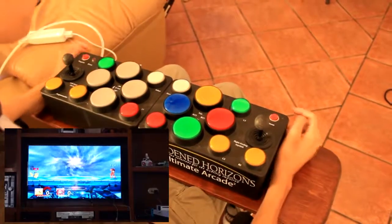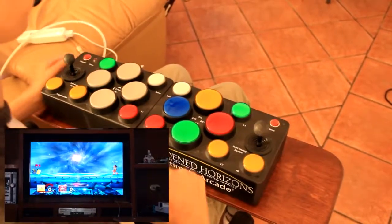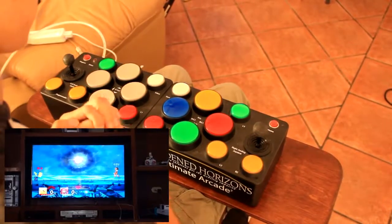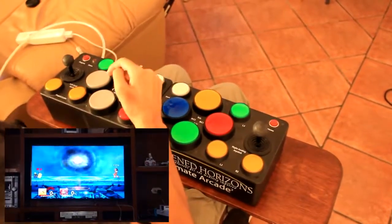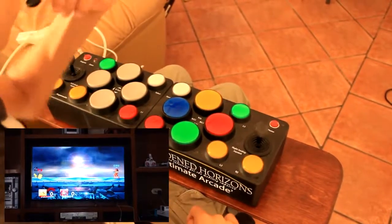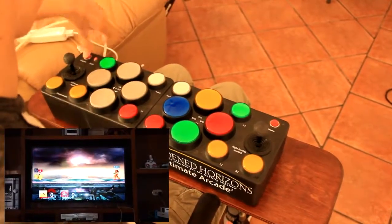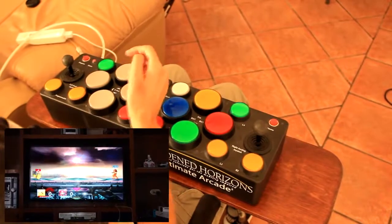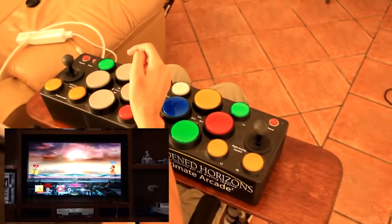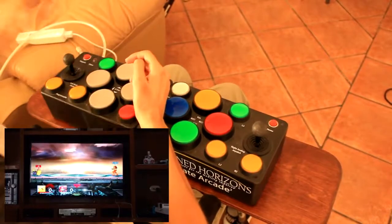The next function is the latching function. What it does is when you press one button, it will stay pressed. This particular game won't really need this, but I'll show you how it's done. If you want to use the latching function, press the program button, then press the button you want latched, then press it a second time and hold it for three to four seconds until this light right here starts blinking.